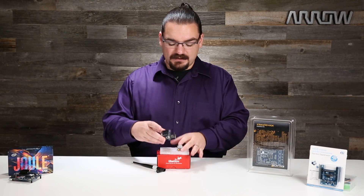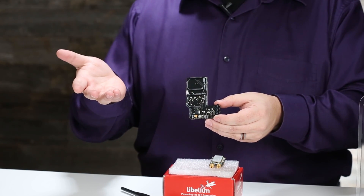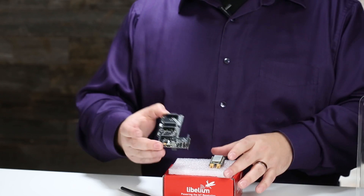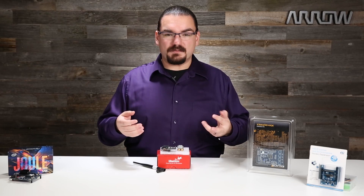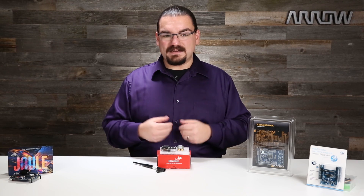This is a development board that allows it to interface with anything that's Arduino pin-compatible — so low-power microprocessors — and lets you get started really quickly. This kit is great for somebody wanting to learn how to make their devices mobile and still keep that data connection alive.